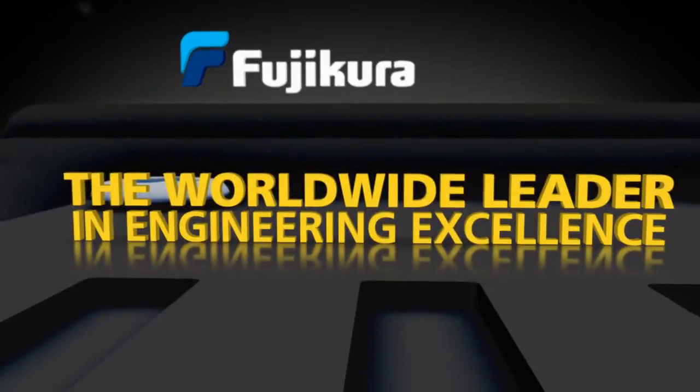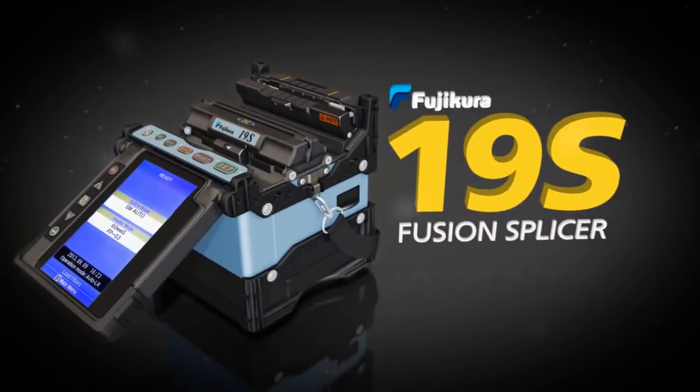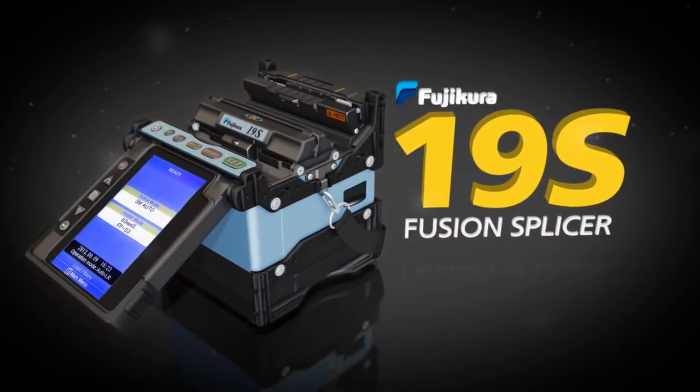Fujikora, the worldwide leader in engineering excellence in fusion splicing, introduces the Fujikora 19S Fusion Splicer.